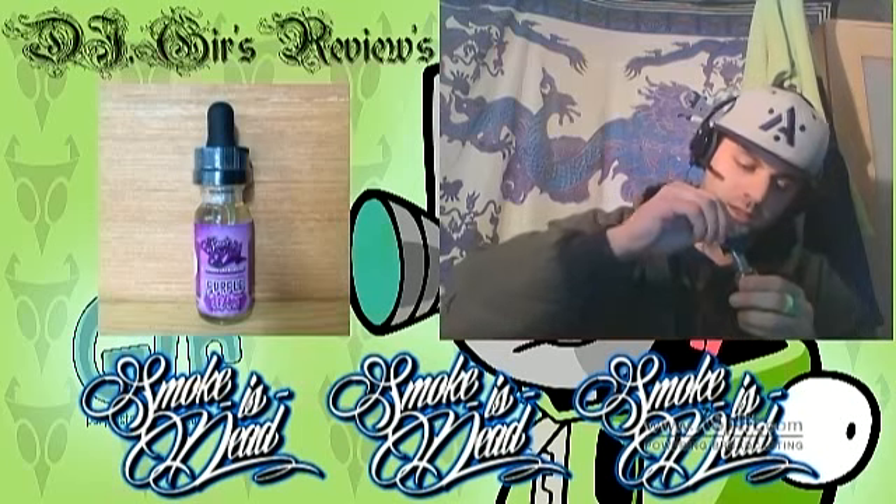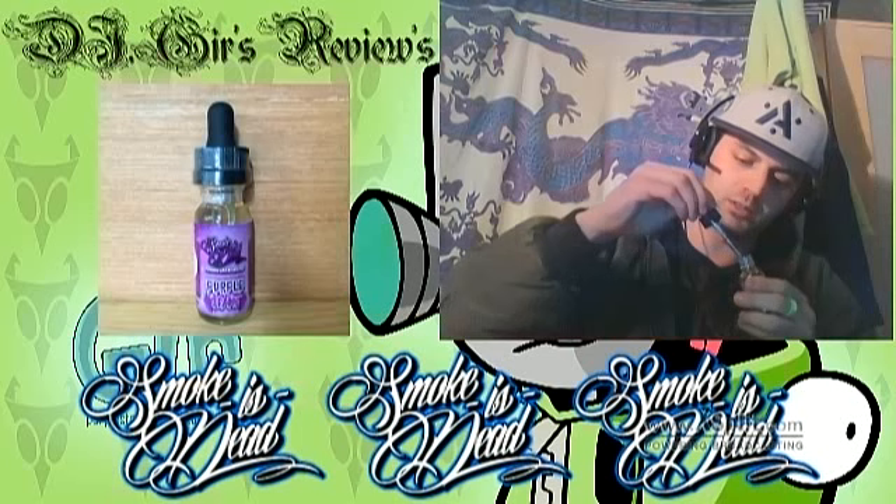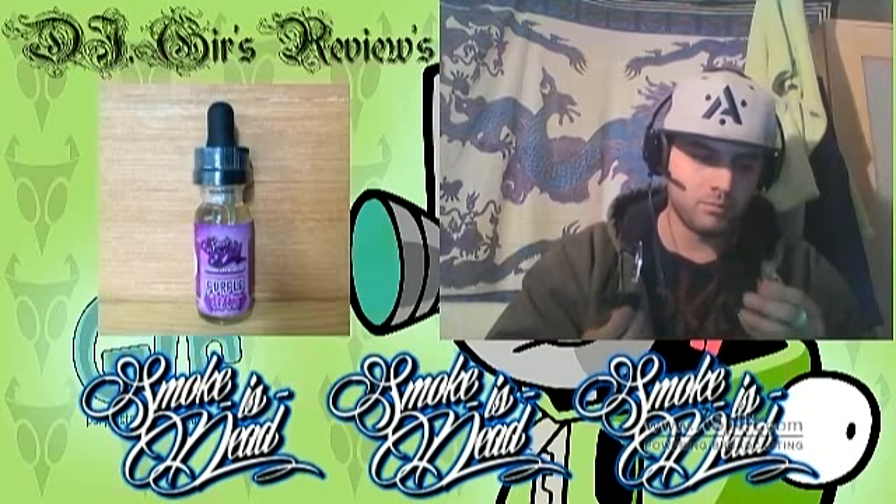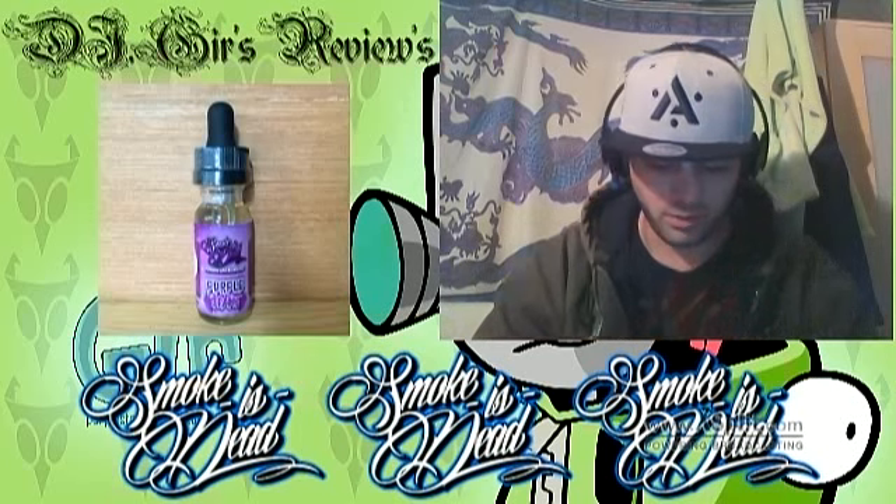Smells like Robitussin! Let's just hope it doesn't taste like Robitussin, even though I really liked it when I was a kid. Yeah, definitely Robitussin.